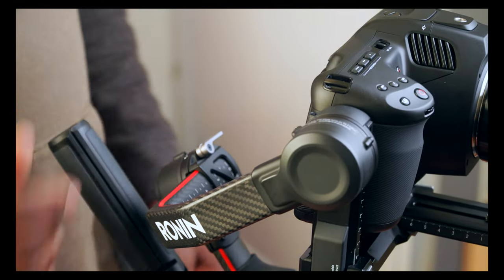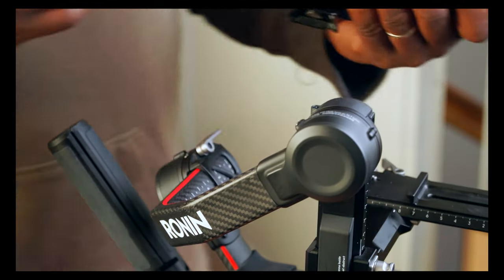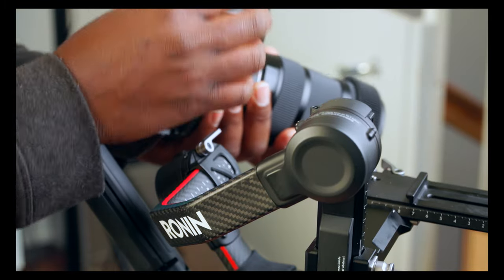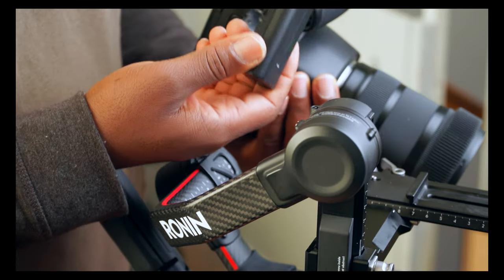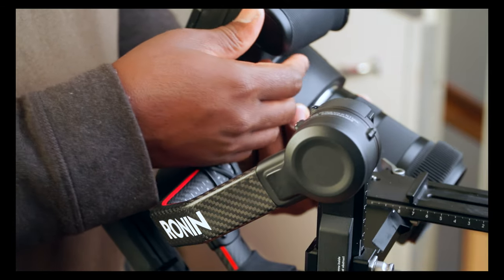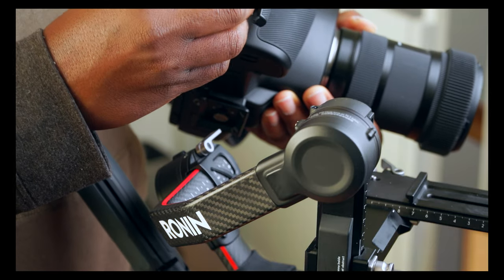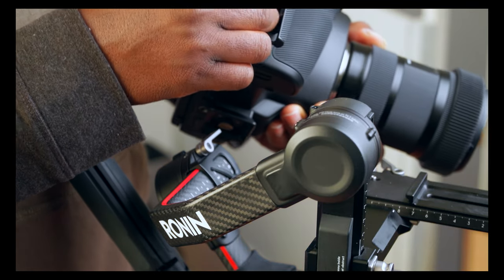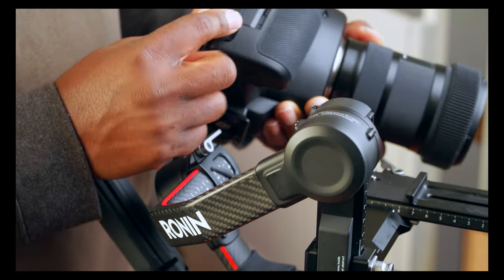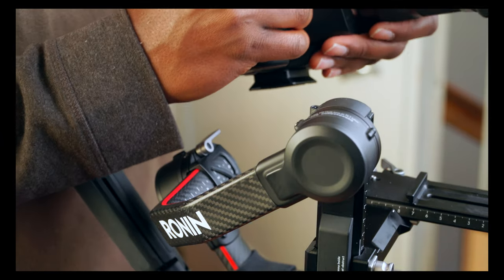All right, we're good. Now let's balance. Don't forget — before you start mounting your camera, you want to load it in and also have your card in there, so you know you've got a real balance with what you're gonna be working with. Same thing, nothing changes on the side on the pro. So now we can load it up.